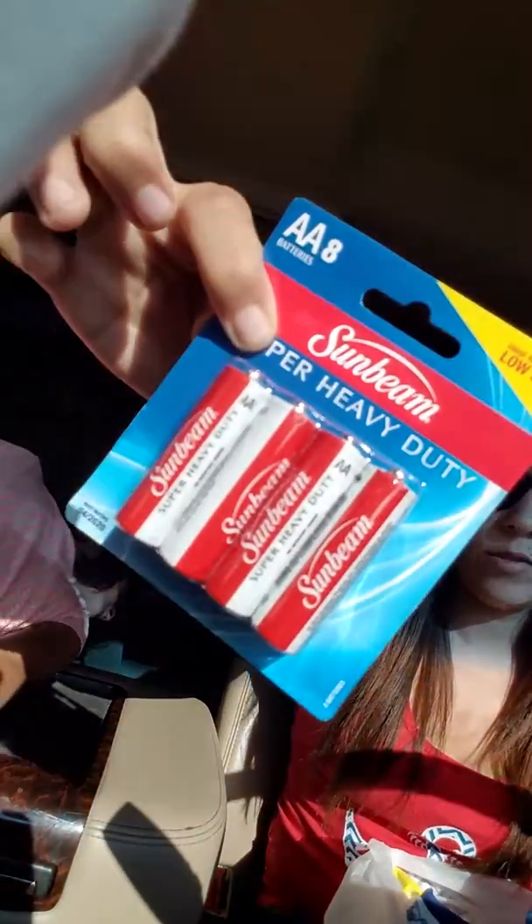I got two packs of the Sunbeam AA batteries — those are always needed in the house. We go through them fast with our Xbox controllers. And that is actually all we have this time for our haul.